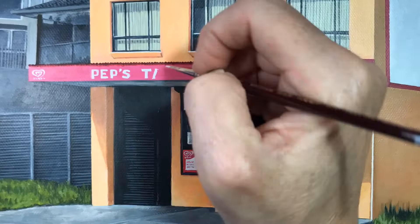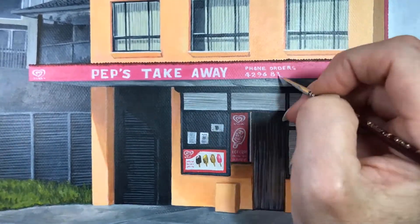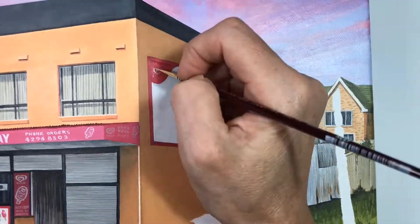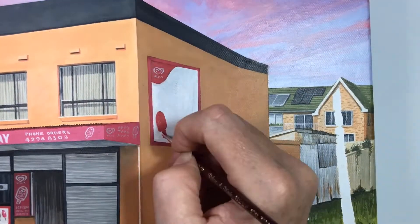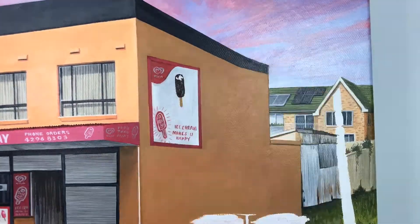Then it's over the top with our Pep's Takeaway signage, in a similar way that I mentioned before using my very small brush. With the billboard on the side of the building, those colours should be a little bit darker than the front because they are in shadow, so you just add a dash of raw umber to your colour palette.